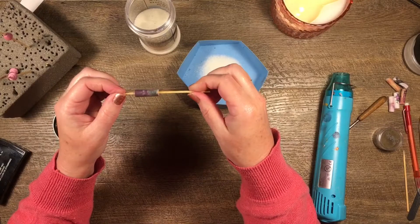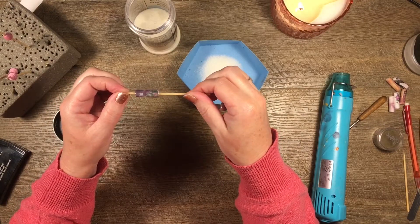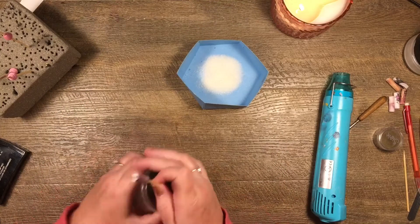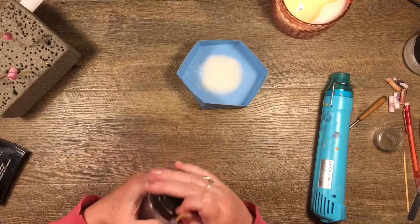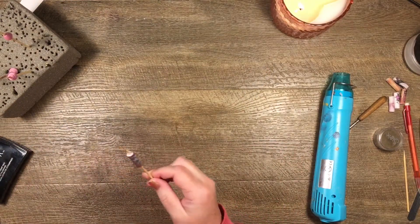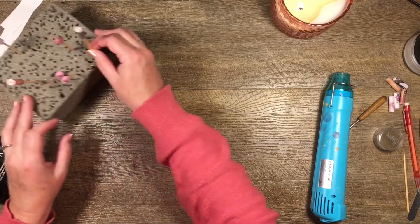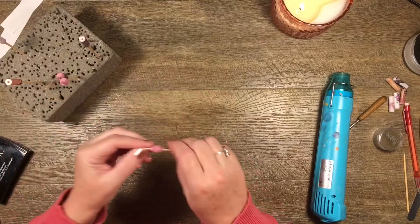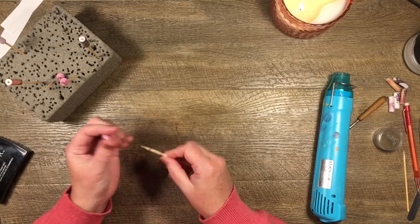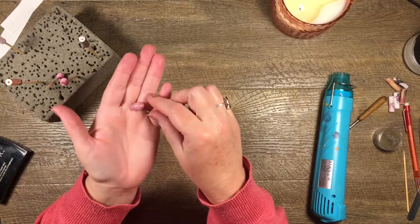That's that one done — two coats, keeping it moving so you don't get drippy bits. I'll pop this aside, get it off the stick — oh that came off nicely. I'd use it just like this. It looks so pretty and you can do so many colors and so many different designs — I think it's fabulous.